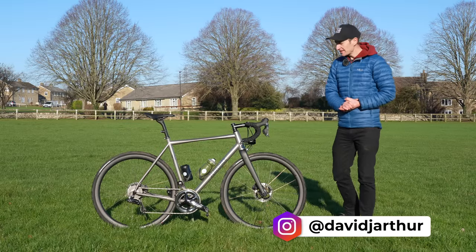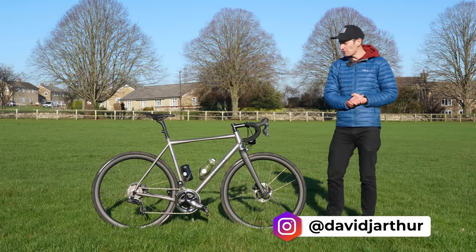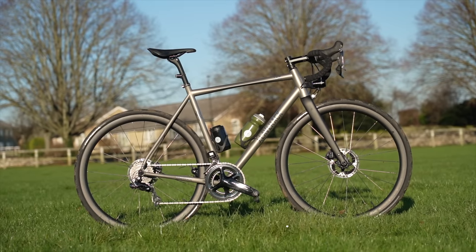New Year, new bike. I'm delighted to share with you my brand new long-term road bike, the Jay Laverick Jack.